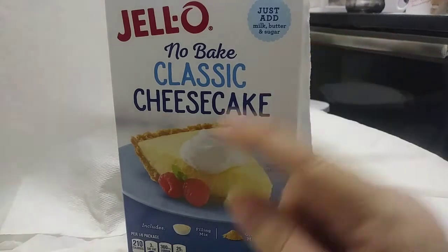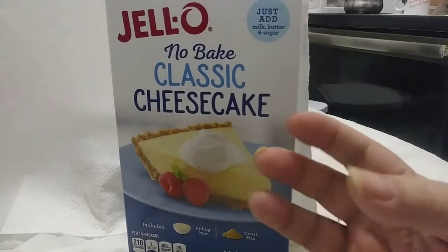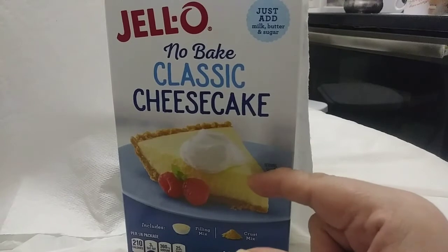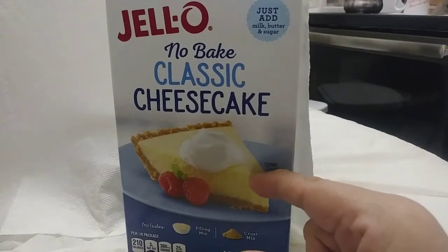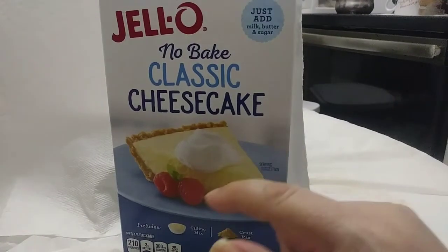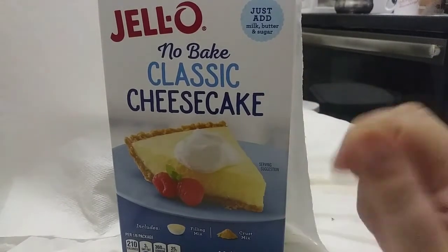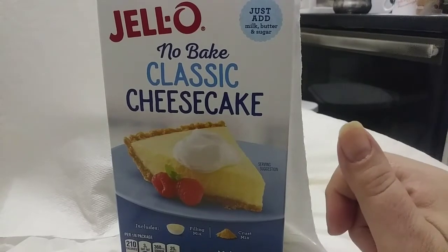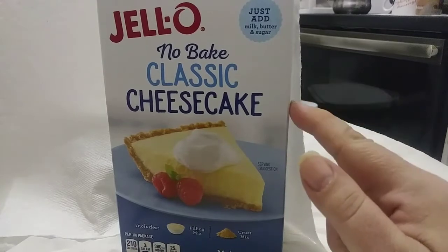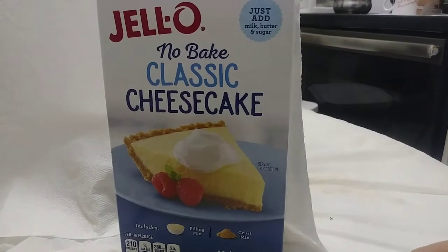If you don't like it so sweet, I strongly recommend offsetting it — you could even use vanilla Greek yogurt on top, or anything to balance what I find to be the too-sweet filling compared to my mom's original version. If you like it sweet, that's totally fine. Otherwise, let it chill for a couple of hours and you've got yourself a no-bake classic cheesecake at an affordable price.